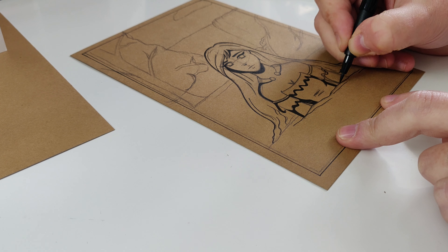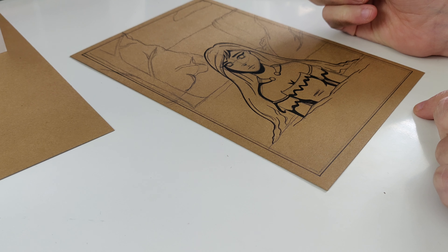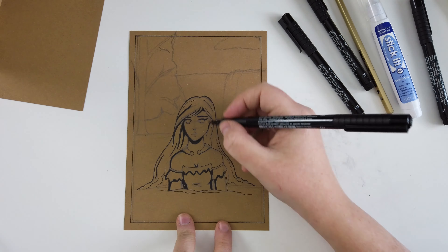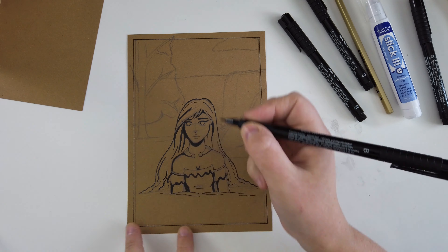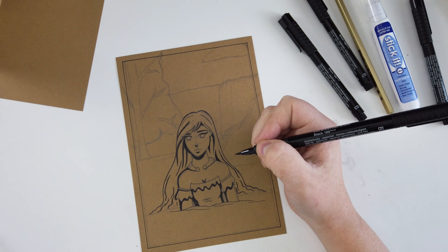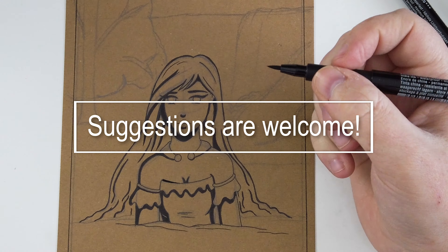Before I continue about the drawing, I just want to ask you guys real quick — if you like this video, let me know down below in the comments what you liked. And if you guys have anything you think I could improve on or do better, my actual artwork is always going to be a work in progress. I'd like to hear from you guys and get your feedback, so give me a shout down below. That'd be amazing, because I want your experience on my channel to be good too.